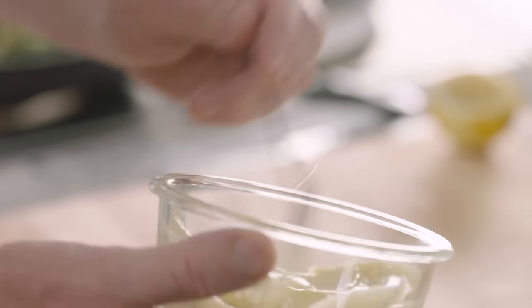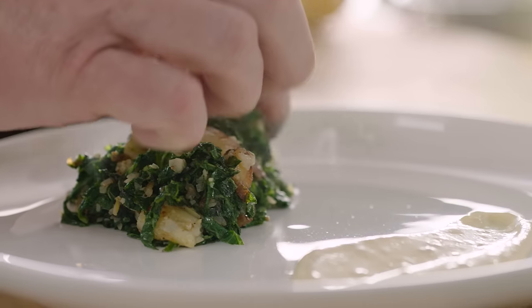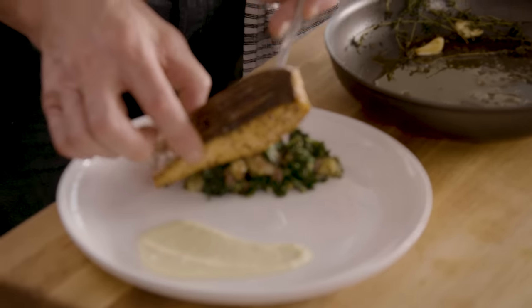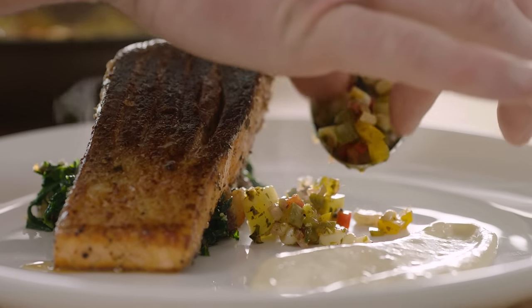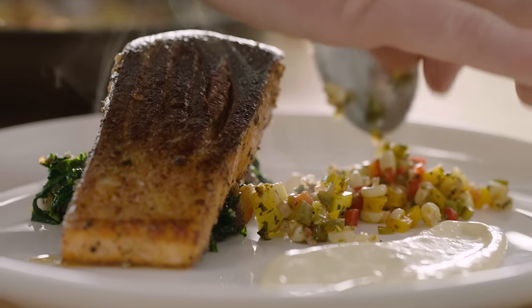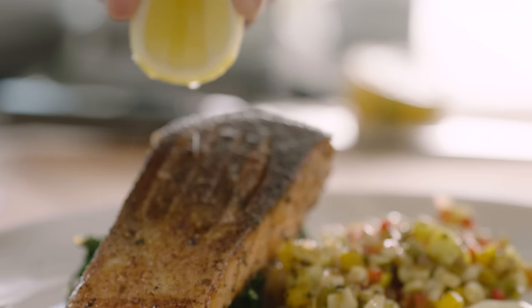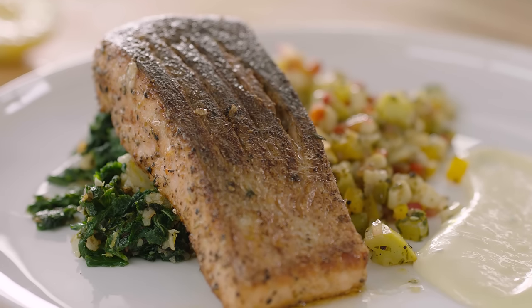Time to plate. Here we have a lemon aioli mayonnaise that's been seasoned with lots of lemon juice. Take the tip of your spoon and just spread that on there. Mustard greens and smashed potatoes at 5 o'clock on your plate. Lift your salmon — it's been cooked skin side down. That is delicious. Finally, just sprinkle almost like raindrops — a beautiful succotash onto the plate. Incredible colors. Finish like you should do with every piece of fish: just squeeze a touch of lemon juice on the top of the salmon. Beautiful Alaskan spiced salmon with succotash and mustard greens.